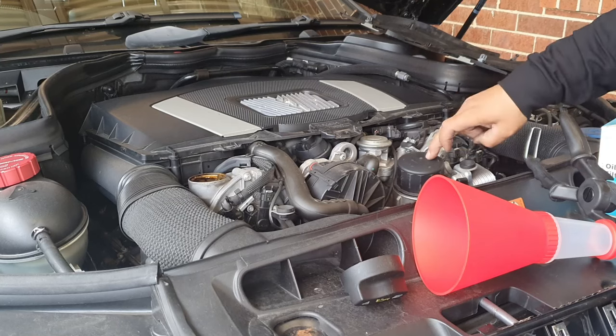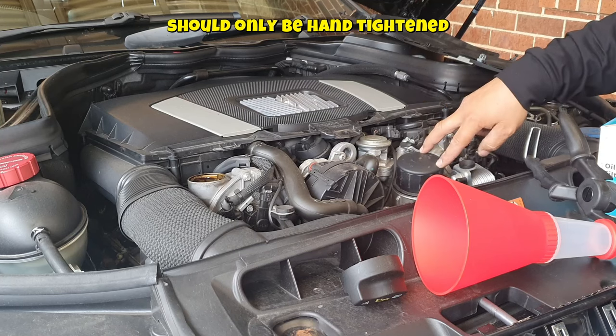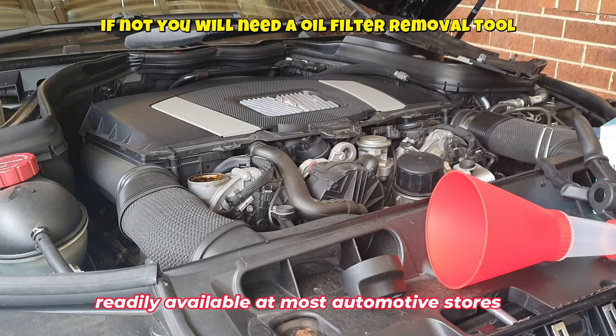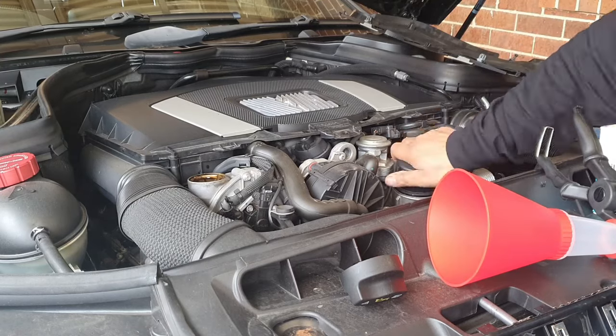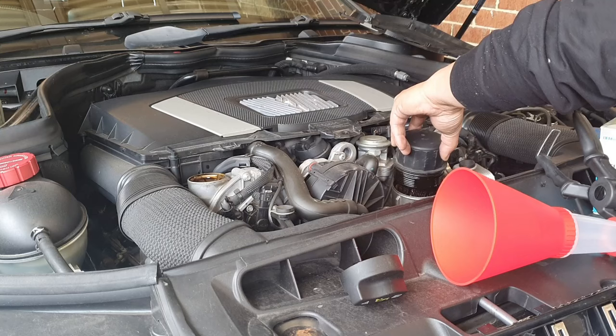There is the oil filter right here. We're going to go ahead and remove this now to allow the oil to flow through the engine quickly and come straight out the sump plug. This is normally only hand-tightened — it should not have to be tightened more than hand-tight, so I should be able to remove this just with my hands. It's also a good idea to run your car for about 15 minutes beforehand so the oil is hot and flows easily.